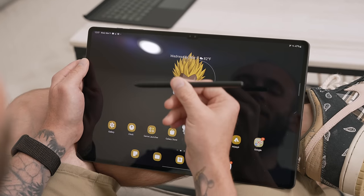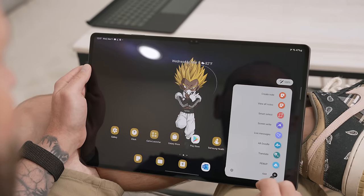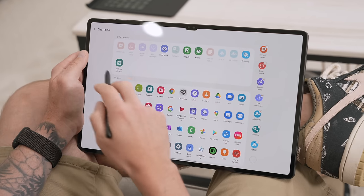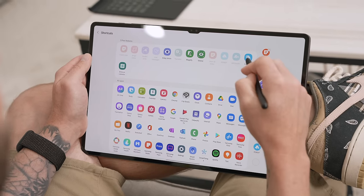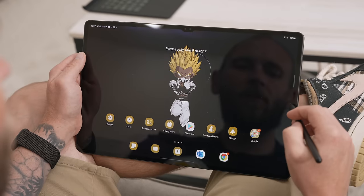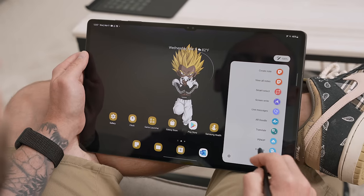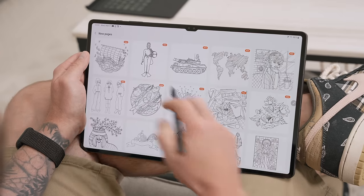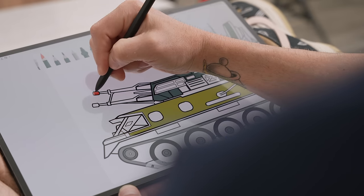The next S Pen tip is to go under Air Command, then tap on Add. You'll see a few options including Bixby Vision, Magnify, Glance, Coloring, and Write-On Calendar that are not enabled by default. One of my favorites is Coloring — drag it over to the Air Command menu. Now when I go back home and go under Air Command, I have the Coloring option. Coloring is technically part of PinUp, but if you just want to access the coloring book area of PinUp, you can add Coloring and launch it. This is a legit coloring book with tons of pictures to choose from, and it's perfect for a tablet this big.